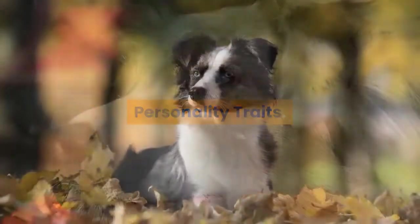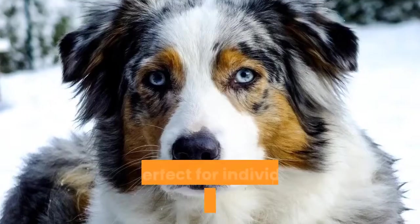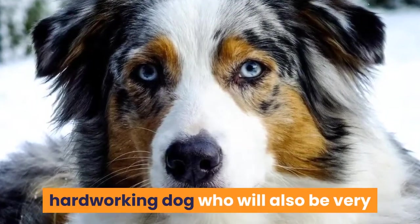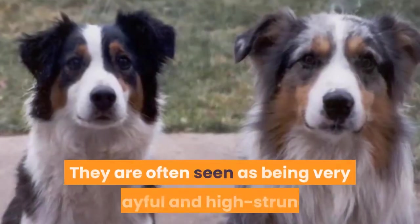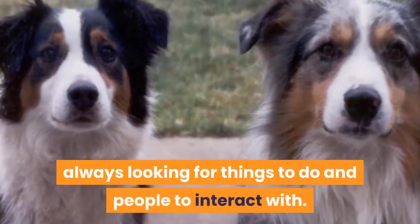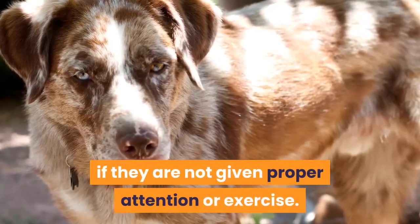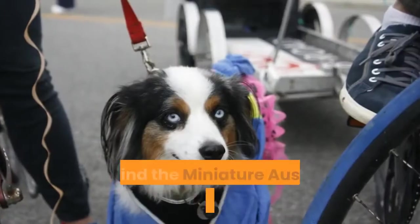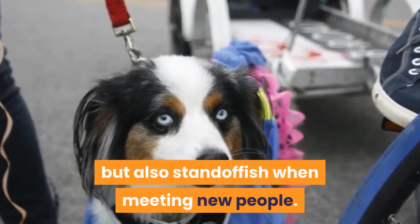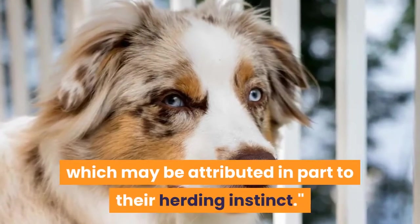Personality traits. The Miniature Australian Shepherd is a dog that has the traits of intelligence and agility. It's perfect for individuals that want a fast, hard-working dog who will also be very friendly around their family members. They are often seen as very playful and high-strung, always looking for things to do and people to interact with. They don't like being alone and will bark or act out if not given proper attention or exercise. Some find them intelligent but also standoffish when meeting new people, and they can exhibit strong guarding behaviors, which may be attributed in part to their herding instinct.